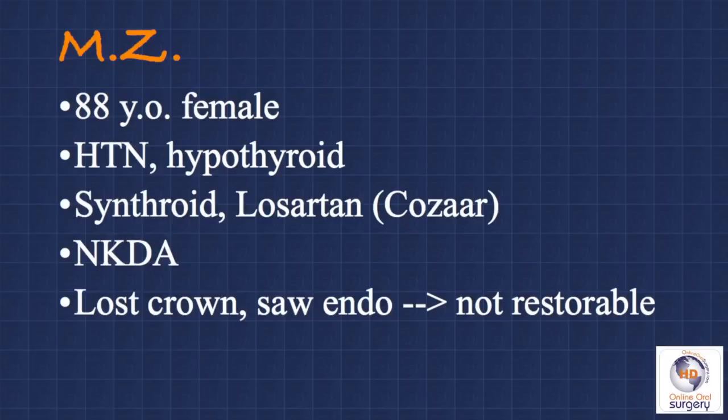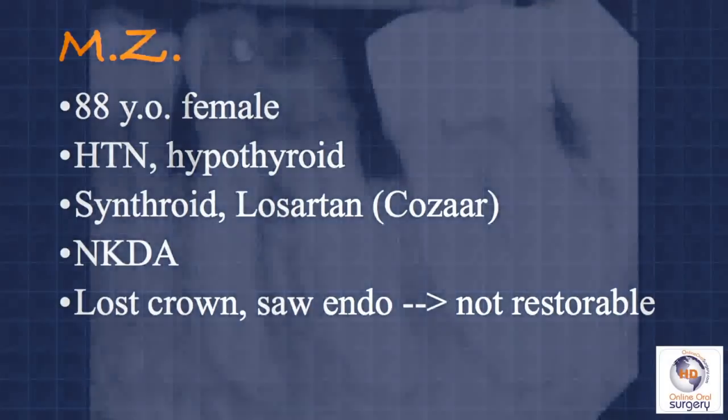Her medical history is significant for hypertension and hypothyroidism, which are fairly common problems. Her medications included Synthroid and Cozaar, the generic of which is Losartan. She has no known drug allergies, so basically her medical history is not going to have any significant impact on what we're going to do or on our treatment plan.